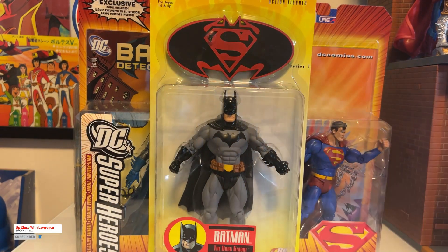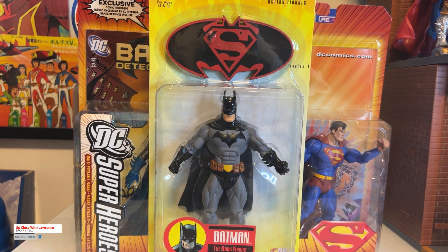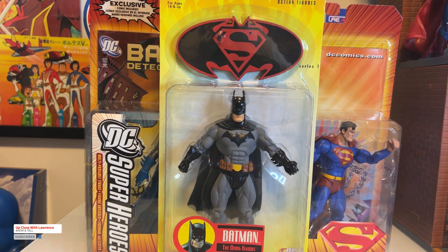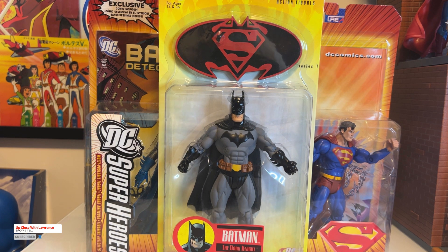These are early 2000 releases. I was never a completist, and even back in the day I bought much less — just one or two action figures of the line, basically Batman and Superman. Not even Wonder Woman, or Robin. Just mainly Batman and Superman.